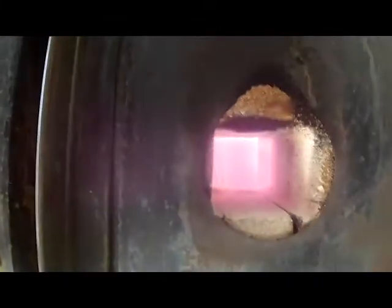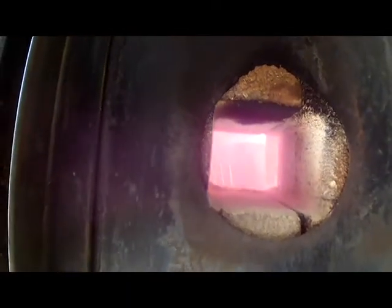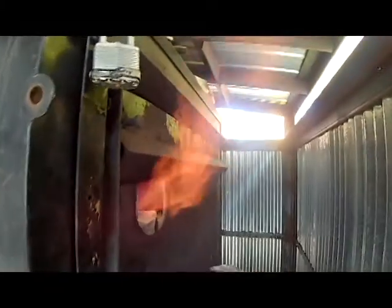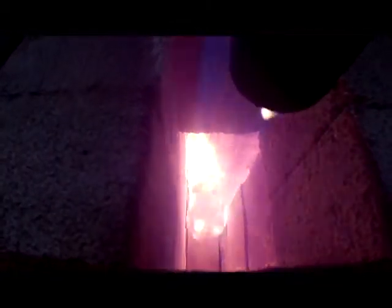Let's take one quick look inside now that we've gotten a little bit more heat. You can see the flame — that lazy flame now that it's gotten a little bit hotter. And if we open the top one it's really going to shoot at us. It's going to be a good firing.